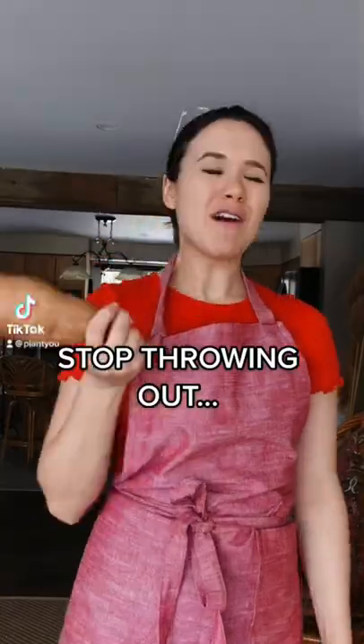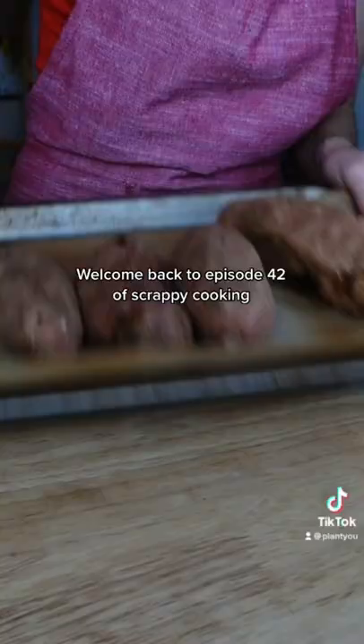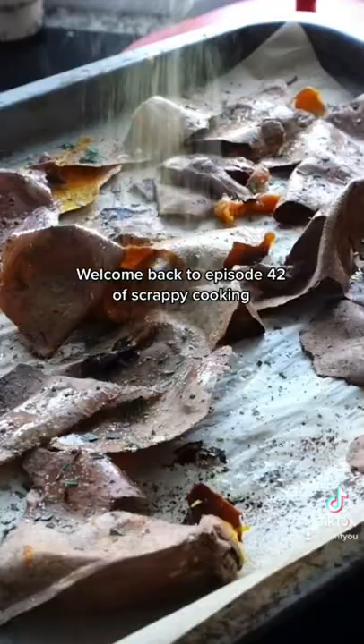Stop throwing out your sweet potato skin. Make sweet potato skin nachos with me instead. Welcome back to episode 42 of Scrappy Cooking, where we take those common food scraps and transform them into delicious recipes.